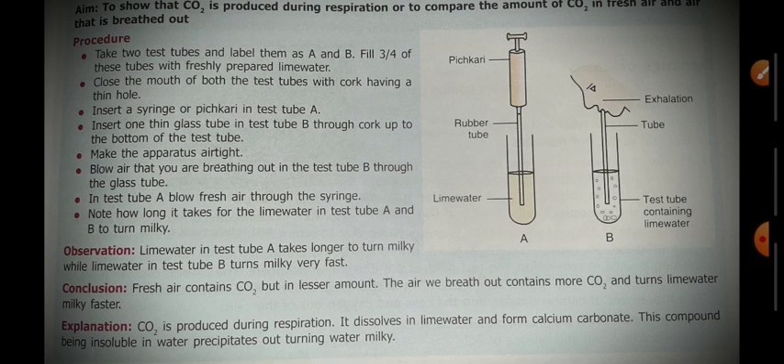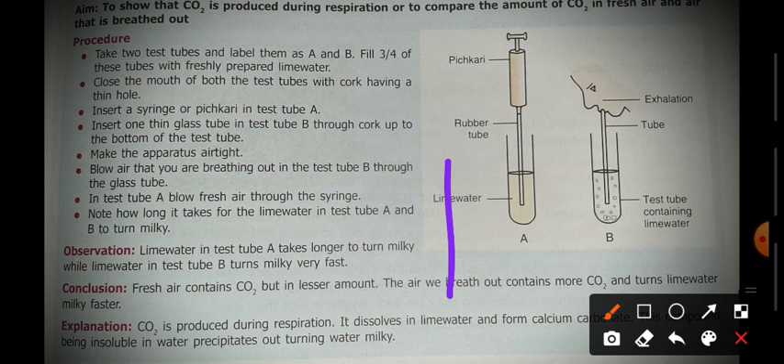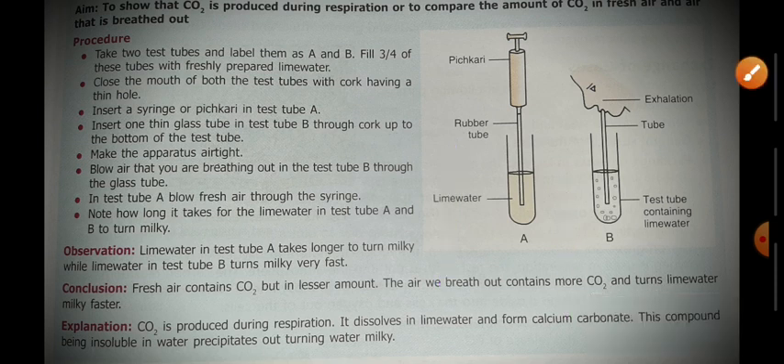Carbon dioxide produced during respiration starts dissolving in the lime water. The lime water reacts to form calcium carbonate, which does not fully dissolve in water and forms a precipitate, making the water appear milky. This proves that carbon dioxide is produced during the process of respiration.